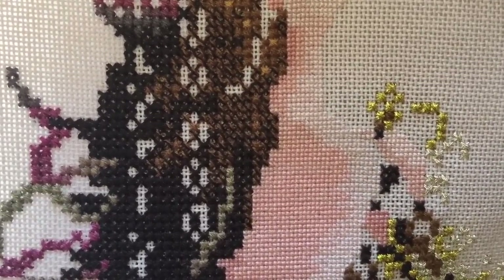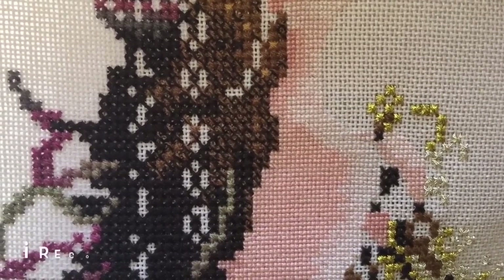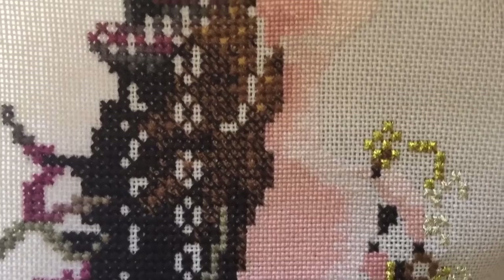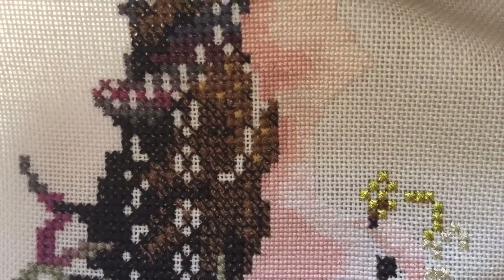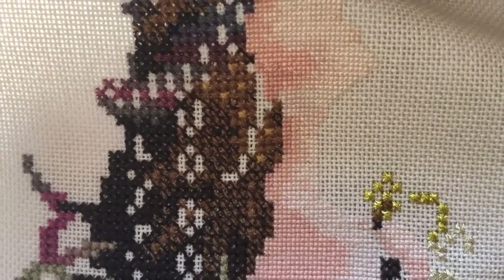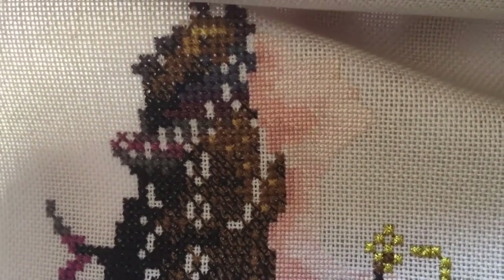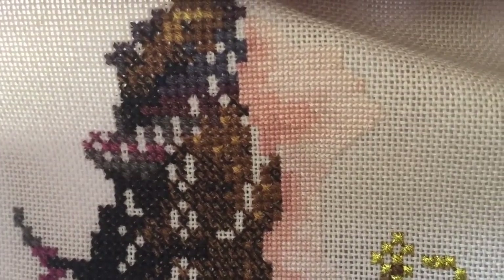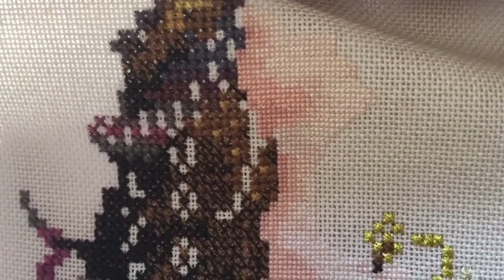It's very time consuming, hard on the eyes, and will test your math skills. But I totally recommend doing that outline to see exactly where your stitches need to go — and then you can always unpick the outline later. Thank you again for watching, and I hope you all have a great stitching day. Goodbye.